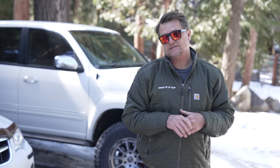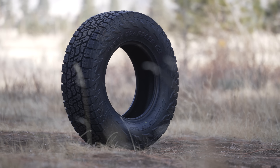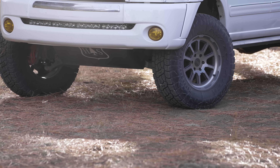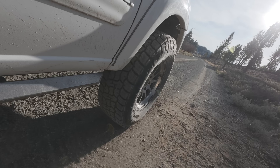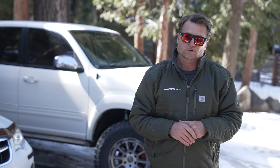The best thing this Tundra has going for it is the Nitto Terra Grappler G3 tires. These are 3-peak mountain snowflake rated and have a ton of sipes. It's a relatively narrow tire — 295/70/18 — narrower than a normal 33 or 35 by 12.5 tire, which helps with contact pressure. There's lots of siping in the tread blocks to allow water to evacuate.